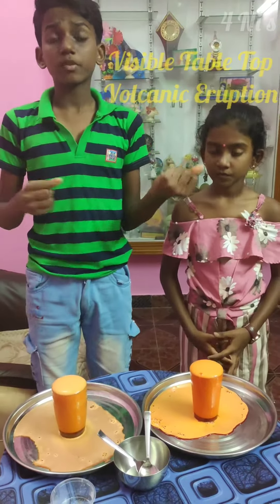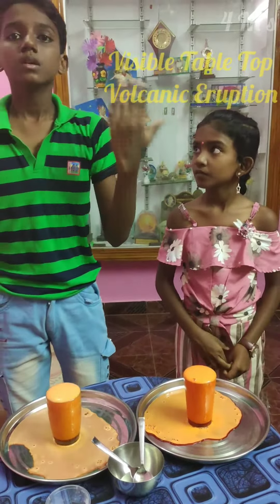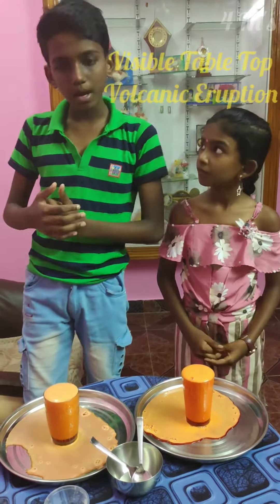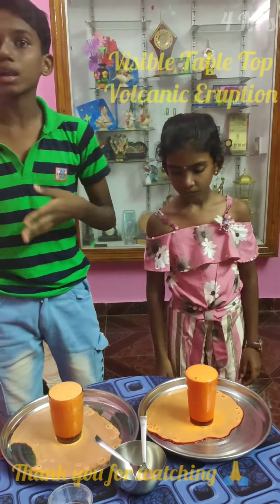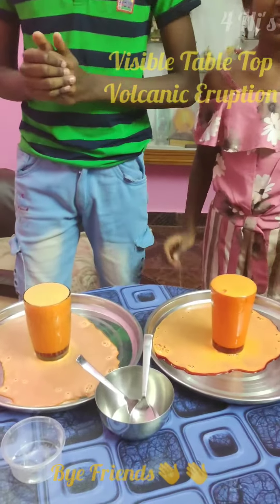The real aspect of a volcano is very difficult to recreate in a home experiment. However, this volcano might give you an idea of how a volcano looks like when it erupts. Thank you friends, bye bye.